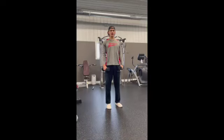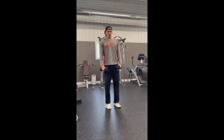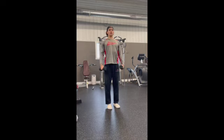We're doing dumbbell lateral raises now, just like the cable fly, but now we're going to be set up with two dumbbells. Focus on keeping your chest up and taking your shoulders and elbows out and away from you. We don't want to be shrugging up or bending our elbows when we go up.